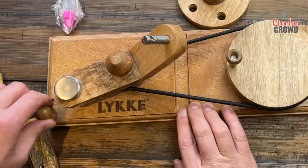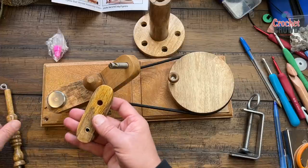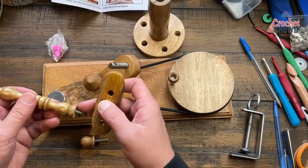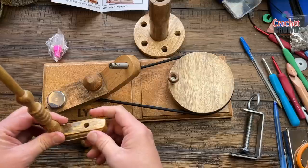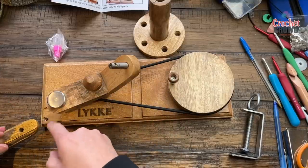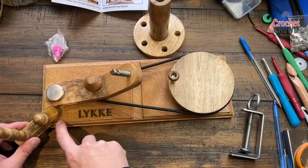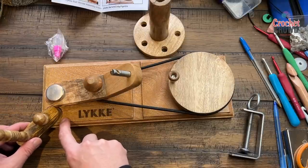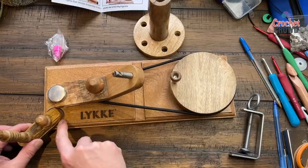Next step: release this. Then use this piece and thread it inside. Once it's on, take this piece and go back through the thread here. You can see it doesn't have very much play, so it has to go in on an angle to match the shape here.